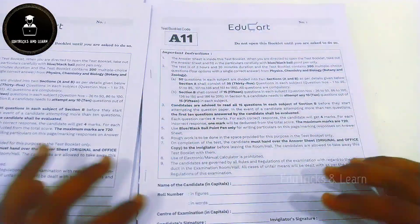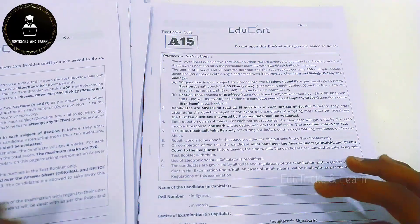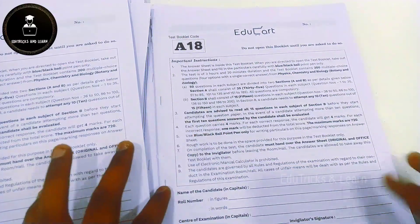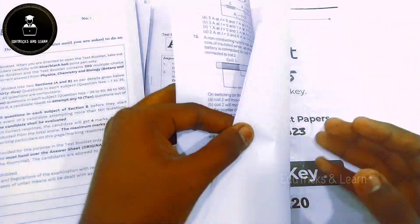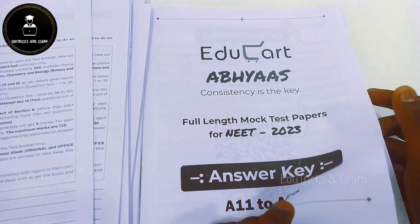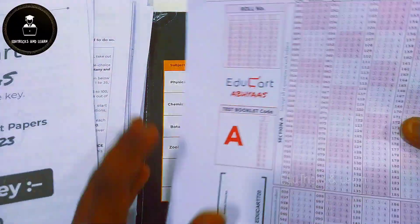Continuing as a set, they have given A11 to A20 complete mock test papers. I personally like these papers because they are very similar to the official NEET exam papers and provide perfect practice for NEET aspirants. After A20, the answer key for A11 to A20 is given with an explanation QR code.